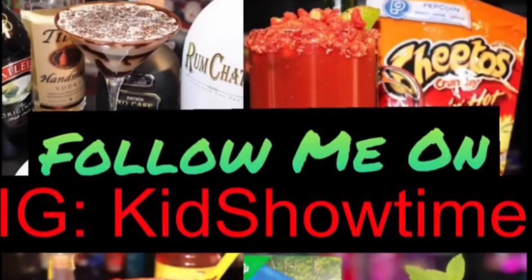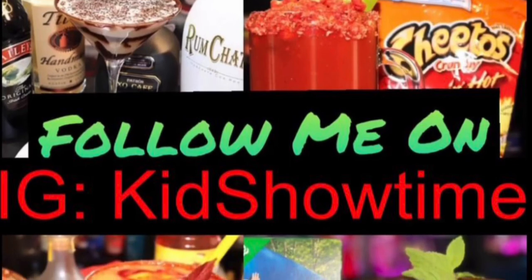Check out my other videos. Next month is Valentine's Day so I'm gonna have a lot of Valentine's drinks coming. Stay tuned — comment, like, subscribe, all that stuff. Take care and subscribe to the channel.